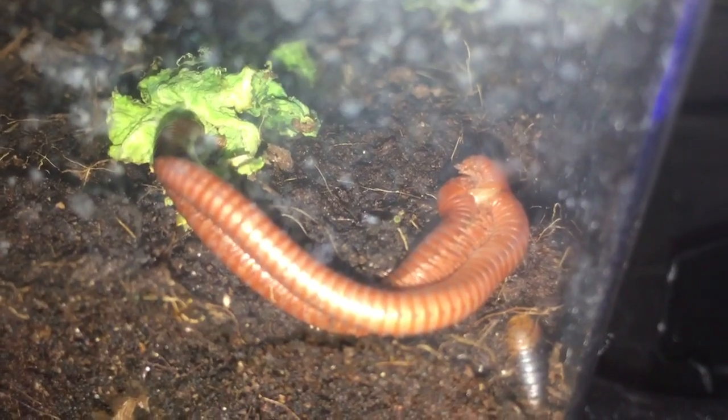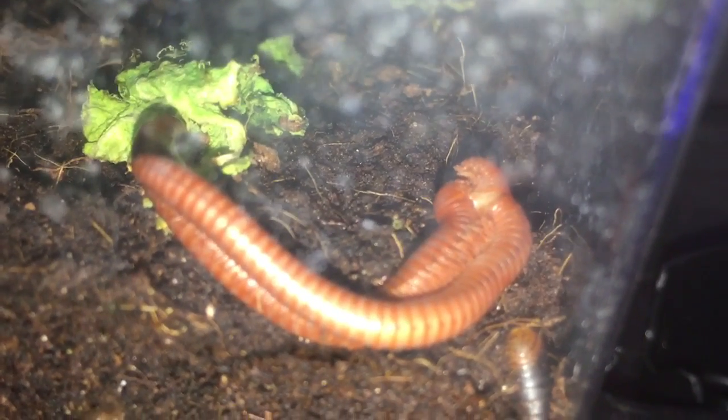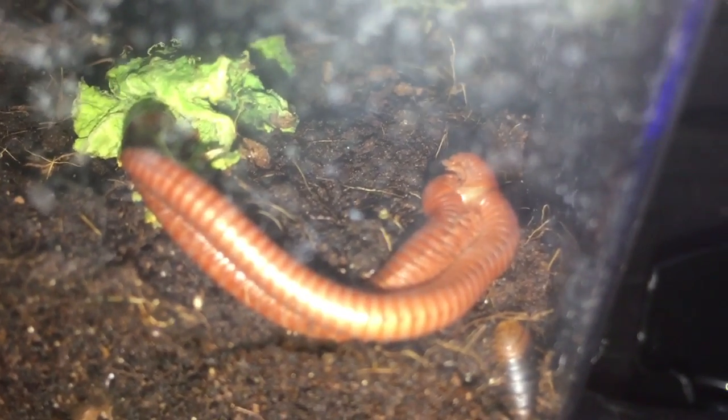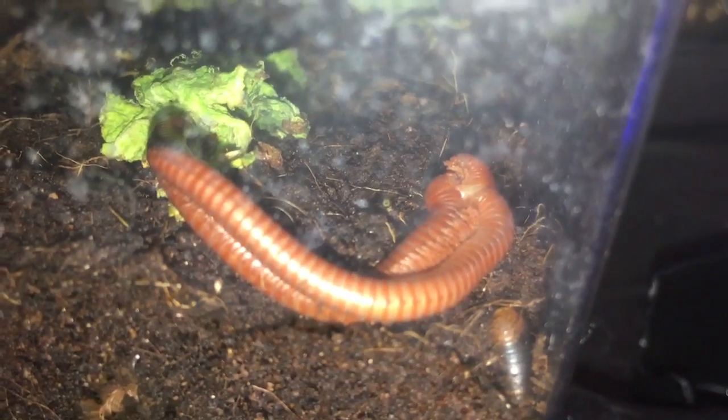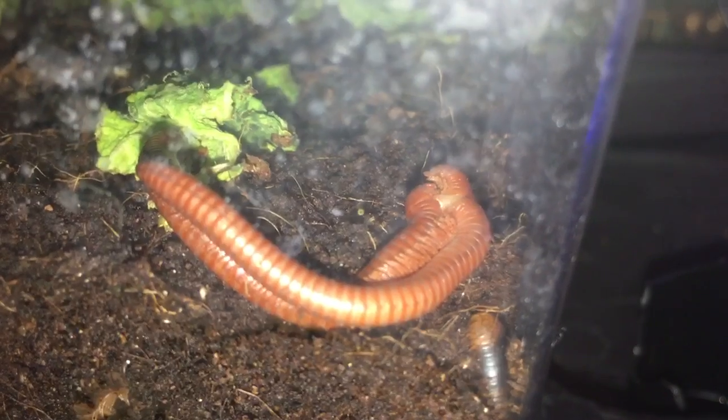It almost looks liquidy — that's basically just the organs and probably some sperm as well, so that's pretty interesting. I can't wait to see what's going to happen. I'm very excited. This is just a quick vid — I definitely can tell this is a successful mating.